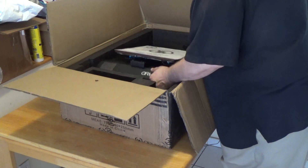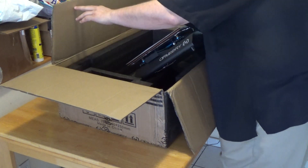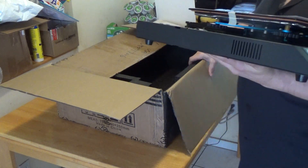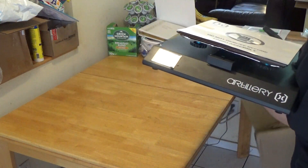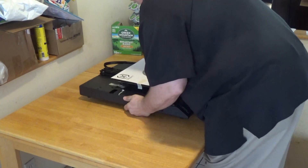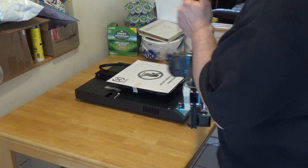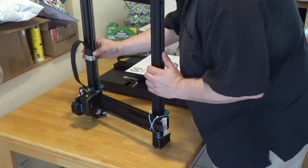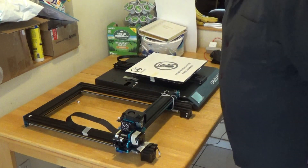Here is the base — let me just check to see if there's a fan on the bottom. Yes, okay. They told me this would be a version 4, so at least I can see it's at least a version 3. And there is the base, and here is the gantry. We will start to put these together as per the instructions.